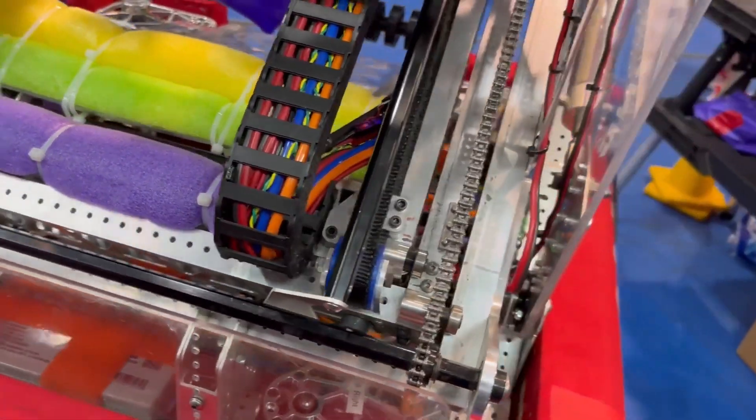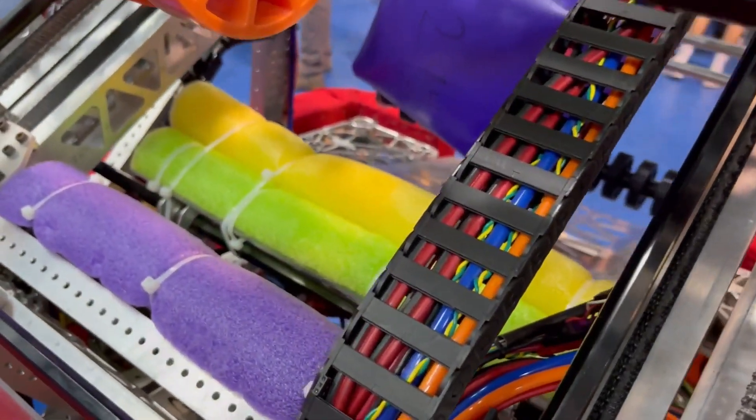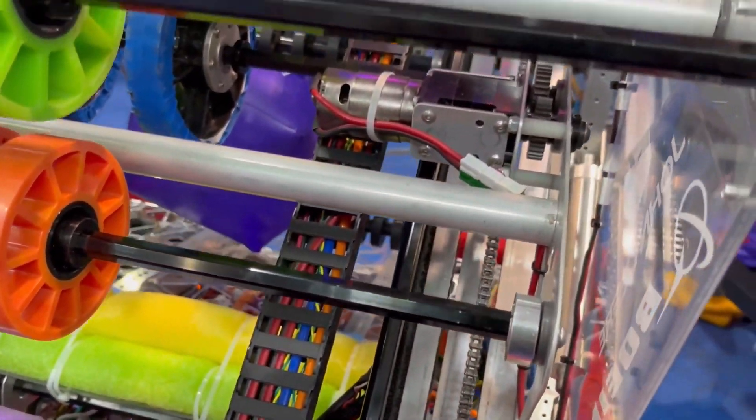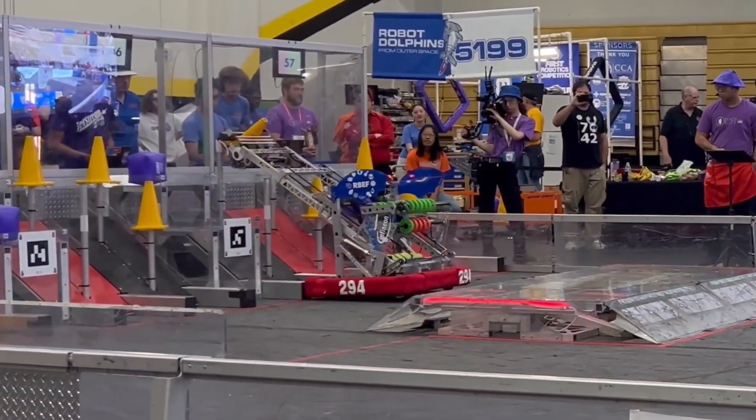Originally when we were first designing the robot, we just had the idea of a tilted elevator that grabbed from the double substation. This intake has been really cool to see out in the field, but next up is the thing that kind of powers the whole rest of the robot — the elevator.